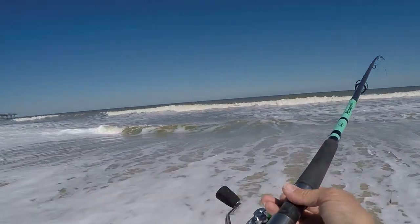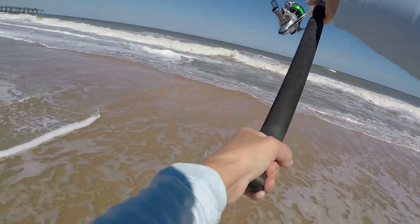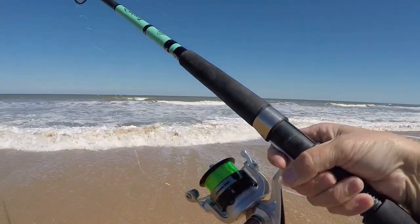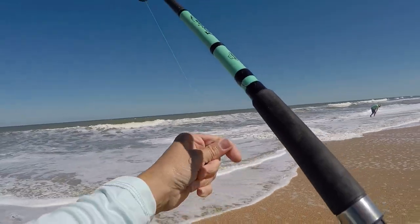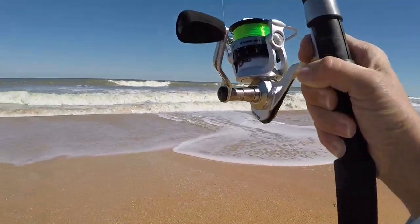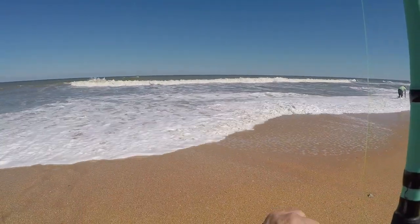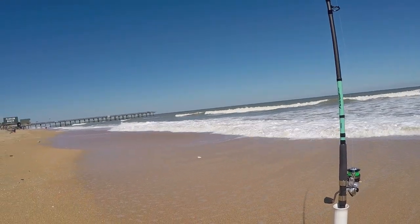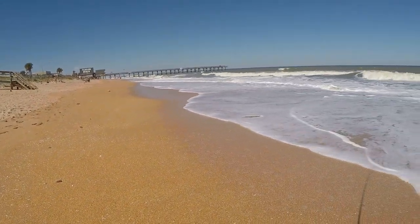Let me get this prepared — tighten it down so I can cast. We'll see how this feels. The water has definitely cooled down. It goes out pretty smooth. I'm gonna set my drag in case something jumps on there. There's our pier — you can see it's broken off at the end. I've really missed fishing at Flagler Beach.